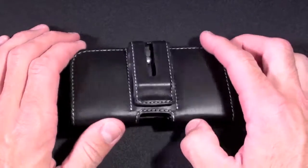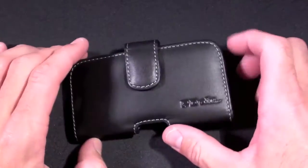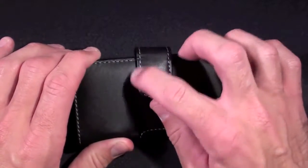We can see we have a horizontal style pouch case, so it clips to your belt horizontally. It is that typical soft leather from PDR — very nice, high quality soft leather, fine grain with white stitching.